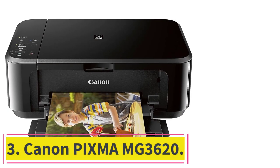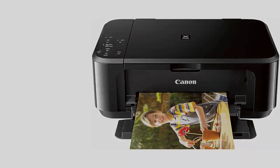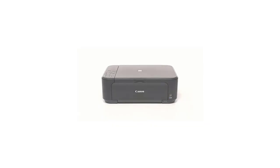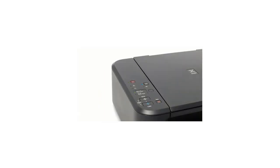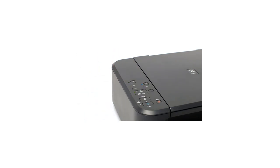At number 3: the Canon PIXMA MG3620. If you need something cheap that can get the job done for occasional projects, get the Canon PIXMA MG3620. It isn't sturdy and lacks an automatic feeder, but it prints good quality documents and photos. The main drawback is its low page yield — only about 200 black or color prints — meaning you'll have to replace cartridges often. Since it uses a tri-color cartridge, you'll have to replace the entire cartridge even if just a single color runs out. The cartridges aren't expensive, but maintenance costs will still add up quickly if you print a lot.